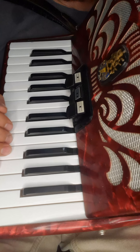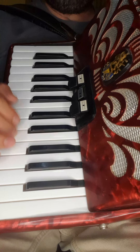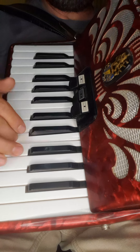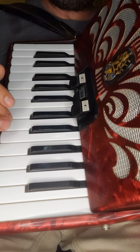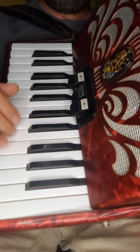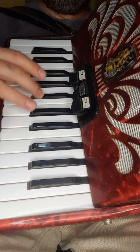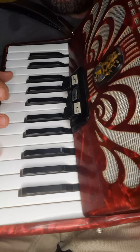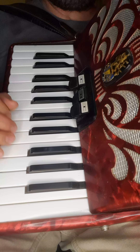Y aquí hacemos este estilo: ir tocando las terceritas e ir dejando unas medias. Y ahí caemos a esa triple.